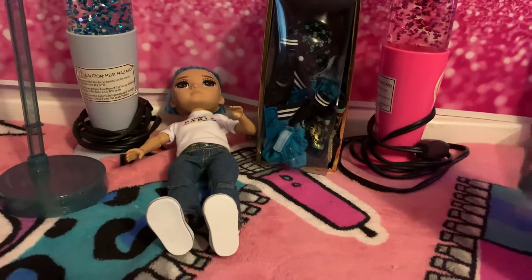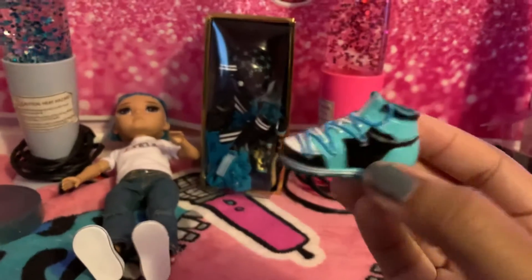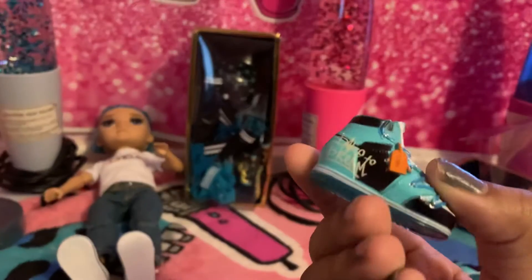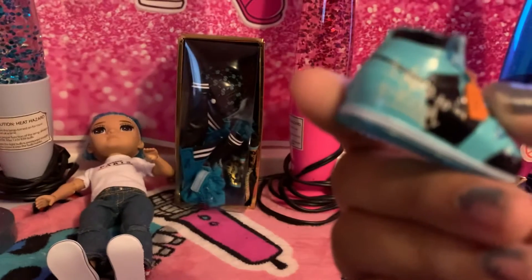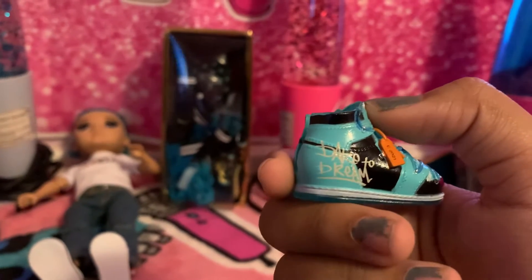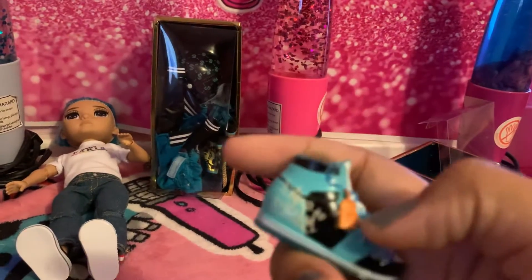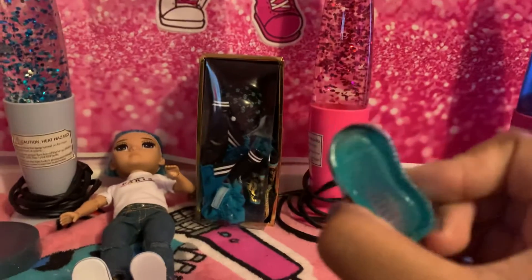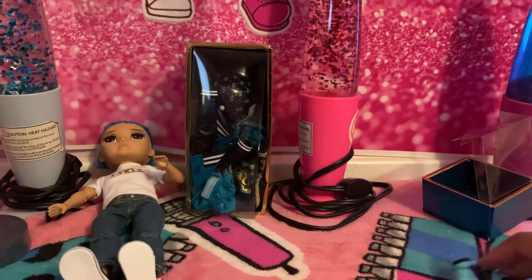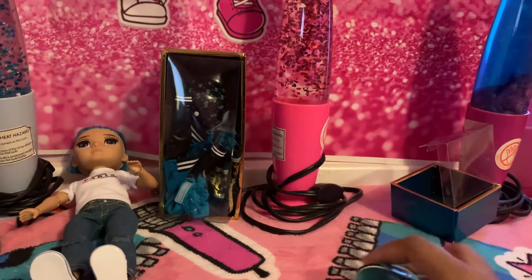Now I'm going to show you his shoes — let's take them out of the box. It was really hard to get out. Here's the first shoe: dark blue, light blue, and black, and it says something like 'back to prom' — I think. I can see Skyler on the heel, and it has the same thing on his other shoe. It's see-through at the bottom. And here's his other shoe as well.